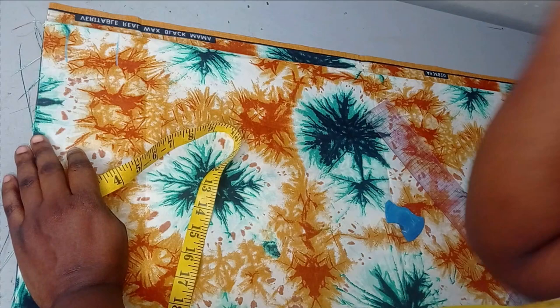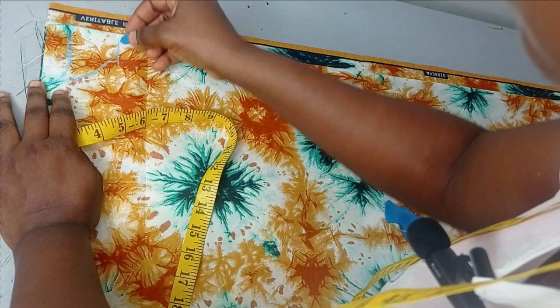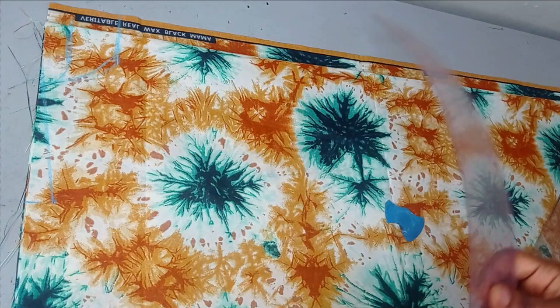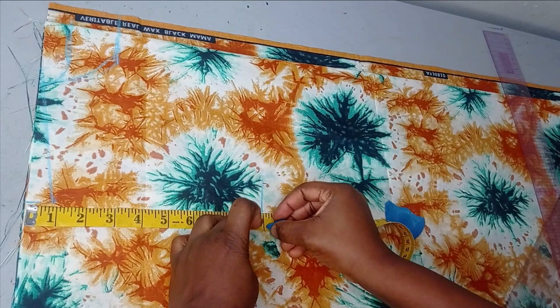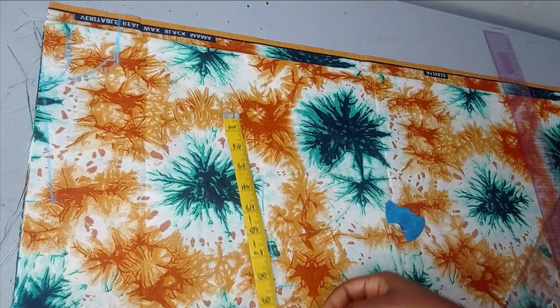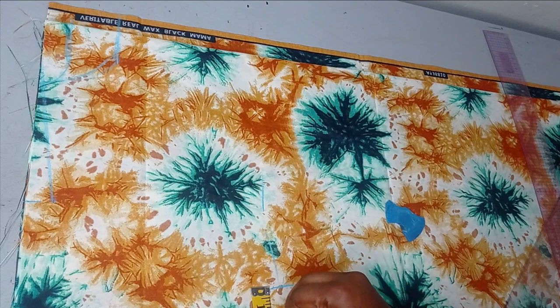I'll connect the neckline — you should use a curve ruler, I'm just using my freehand. That's my neckline, then I connect for my shoulder slope. For the armhole, it's nine inches, so I mark the nine inches from the shoulder. On that point I take my bust measurement — the bust is 44, and 44 divided by four is 11. I'll add half an inch for ease, and then one and a half inches for seam allowance.